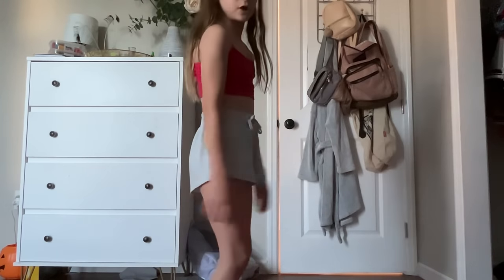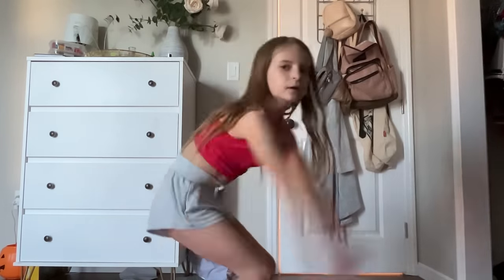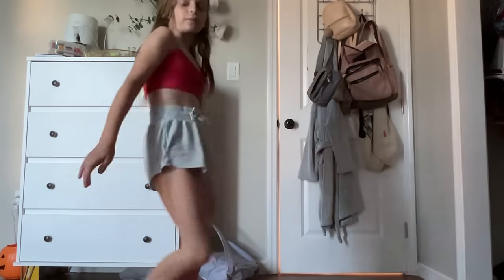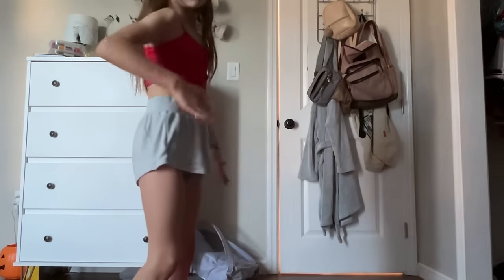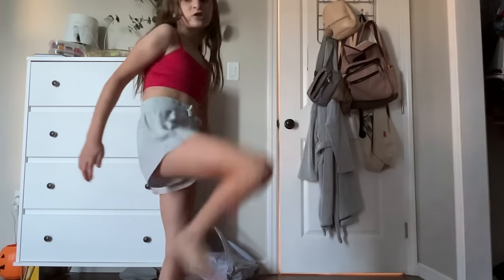Now we're going to go ahead and move on to tuck jumps. Tuck jumps — you're here. Forward, swing back. Tuck. So when you tuck, you kind of want to just get those legs up there quick. Make sure this slide right here — yeah. So you're here, pretend I'm doing it but just with one leg.